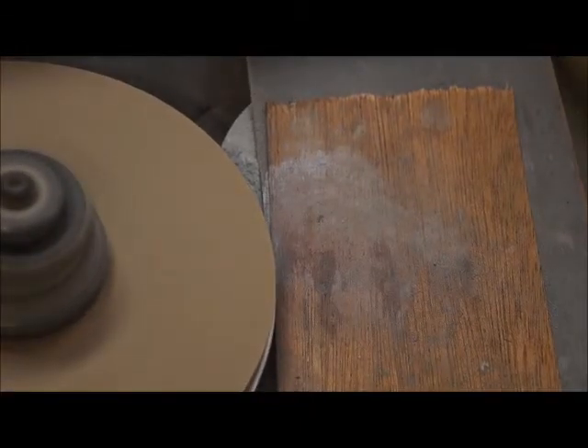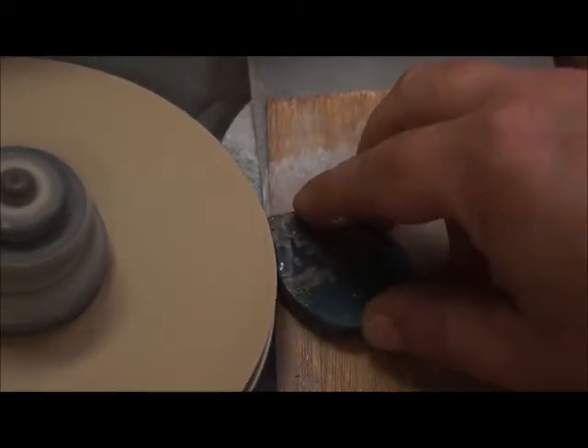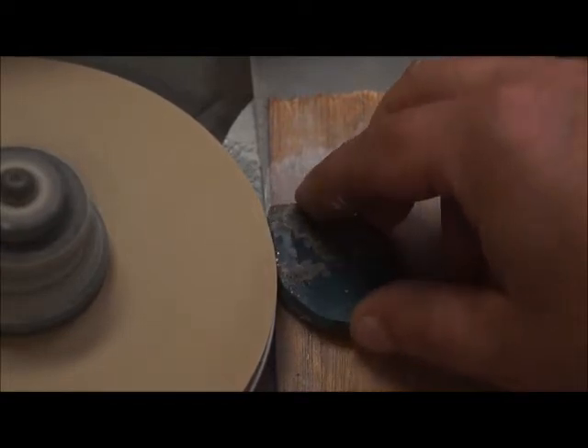Now I'm going to show you how to cut a groove in the side of the stone. The groove is there to kind of help when you wire wrap it — it's a technique I like to use that makes wire wrapping a lot easier and nicer.